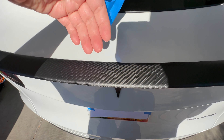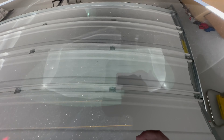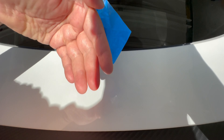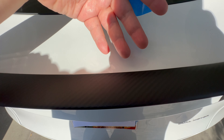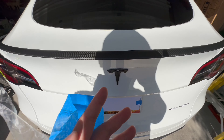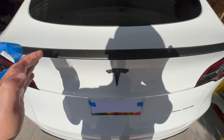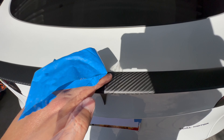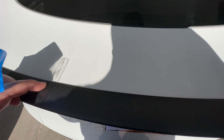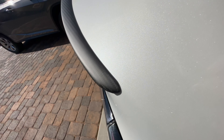On top of that, when you go fast, wind really gets in there, and I didn't want dust particles getting between the spoiler and the trunk. I think that's the main cause of gapping — most people who install the spoiler drive the car too quickly. They're excited, and I get it — I was eager to drive my car because it looks way nicer with this lip spoiler. But I had to be patient because I don't want any gapping. I let it cure for about 80 hours.